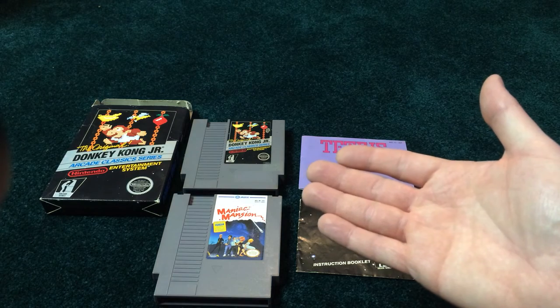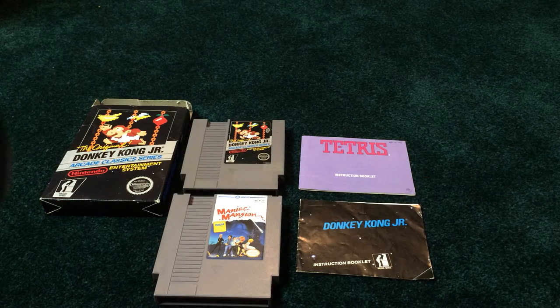It would be nice to find a Donkey Kong Jr. at a flea market or yard sale or something for $2, but is it going to happen anytime soon? I don't think it is. To add to the black box collection, which I haven't done in a long time, one of the Donkey Kong titles which I needed. The only other one I have currently is Donkey Kong 3.